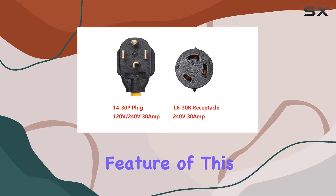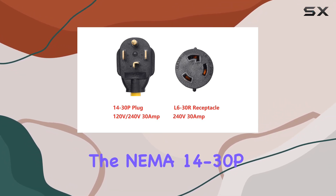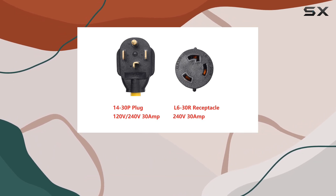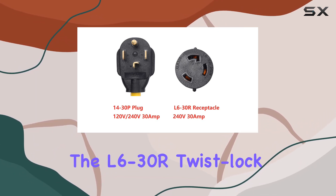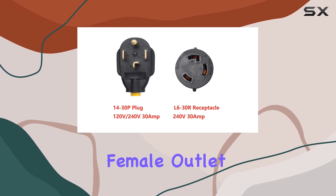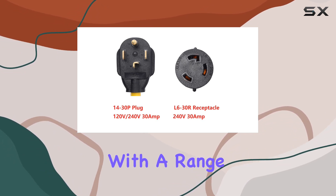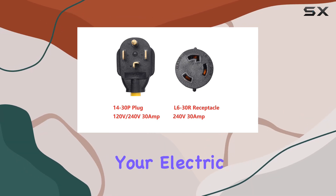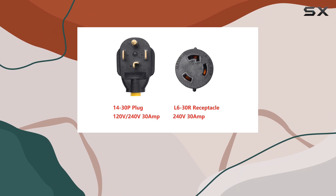One notable feature of this adapter is its versatility. The NEMA 14-30P male plug allows you to connect to various outlets commonly found in workshops or garages, while the L6-30R twist-lock female outlet provides compatibility with a range of devices. Whether you're working with a welder, a generator, or need to charge your electric vehicle, this adapter has got you covered.